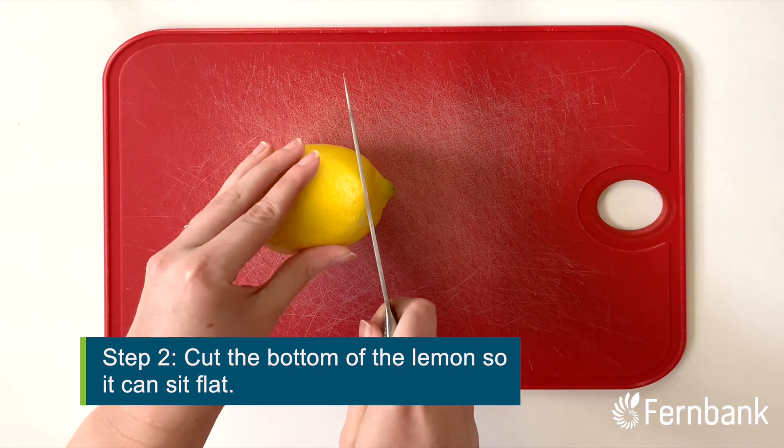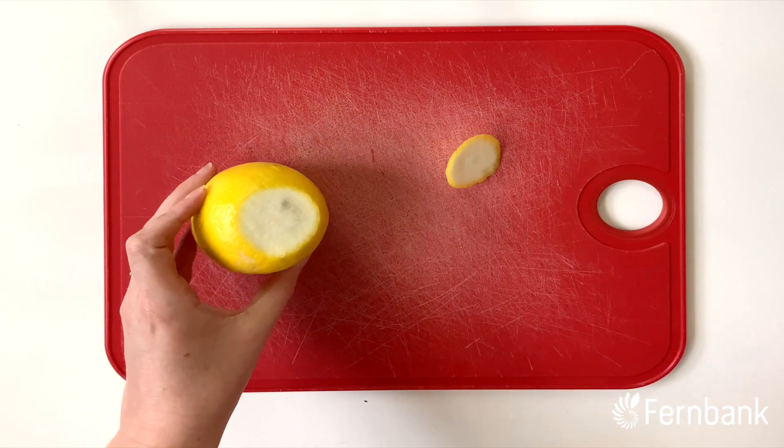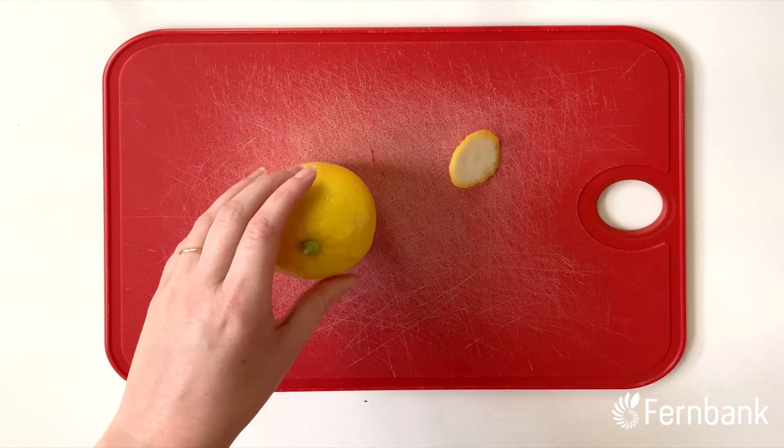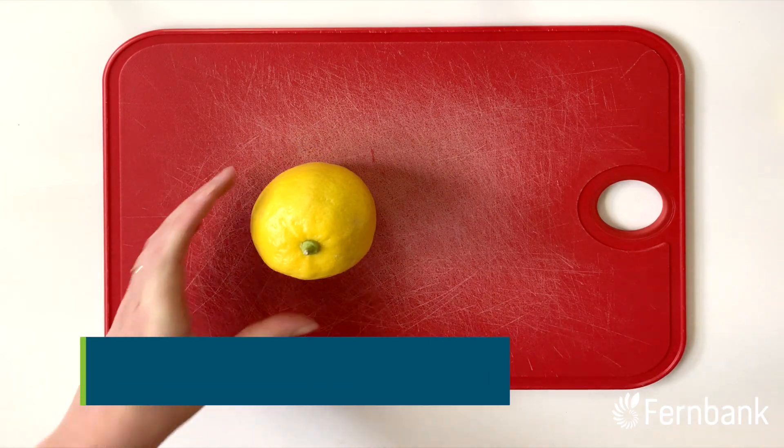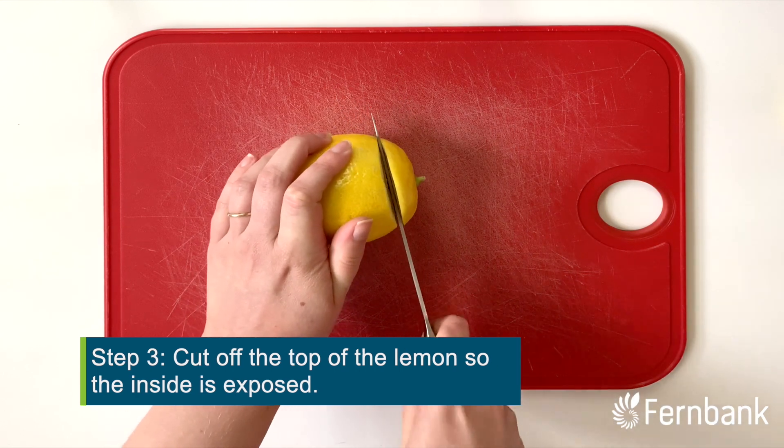We're going to cut off just a little bit of the end here so that it can sit flat on the counter, just like that. Next, we're going to cut the top off of the lemon so that the inside is visible.